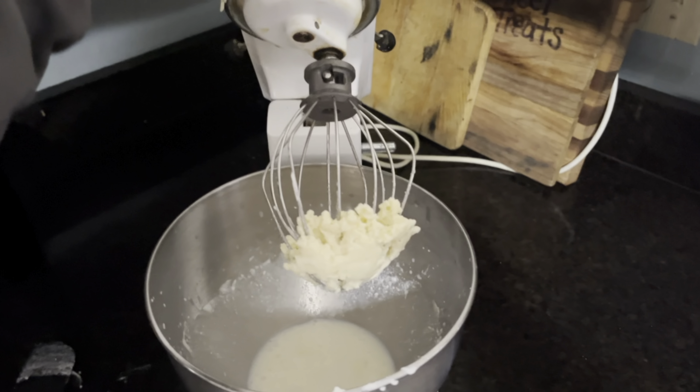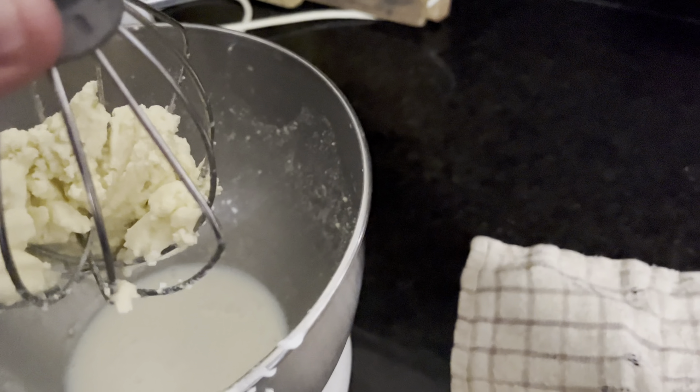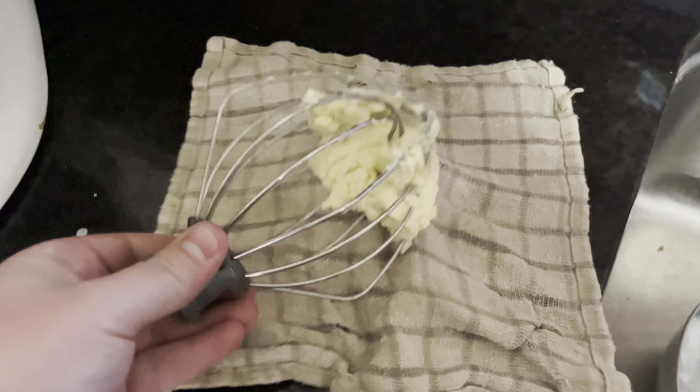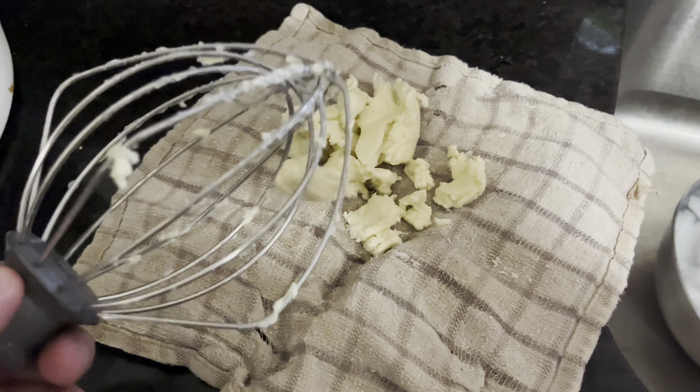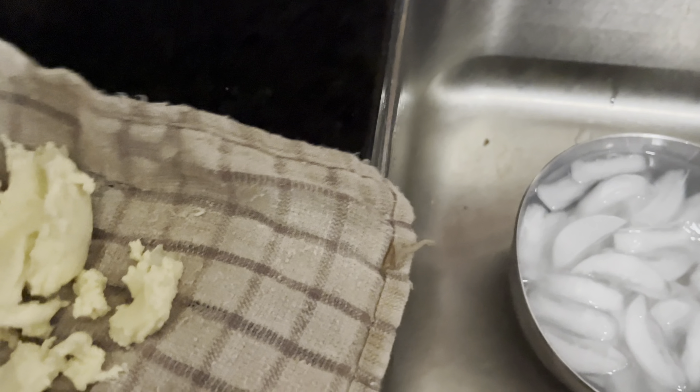Make sure you scrape the sides too. When it's in clumps, you want to take the clumps out, put them onto a rag, and then soak the rag with the butter in ice cold water.